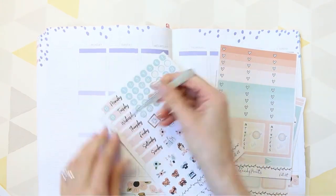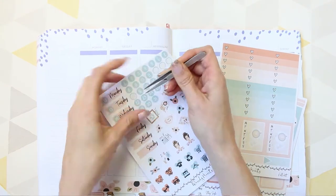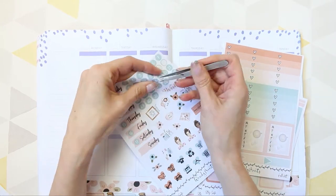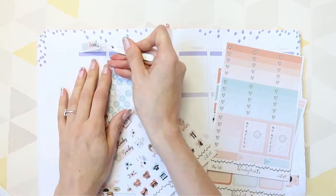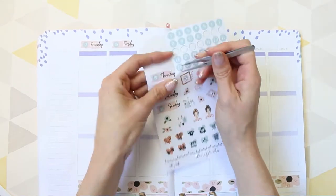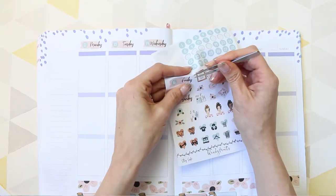Now I'm moving on to doing my date covers, so I'm just putting all of the dates down. It's not until now I'm realising that on Monday it's a special day because everything opens back up — most shops and things open back up. I should have put that in my planner and I didn't. But it's an exciting day happening on Monday.